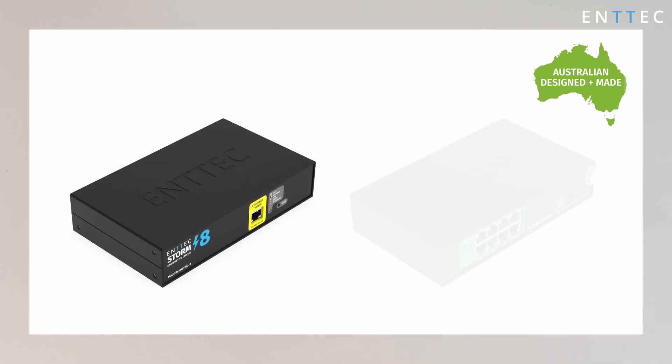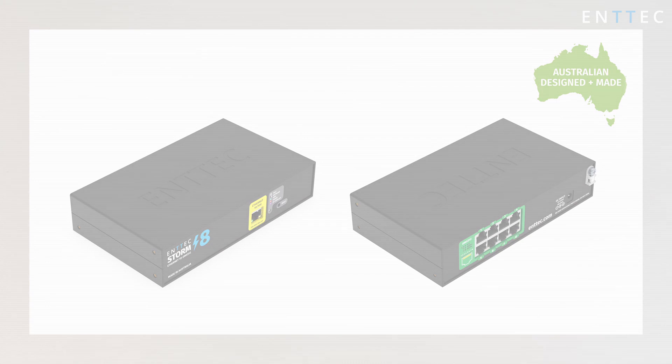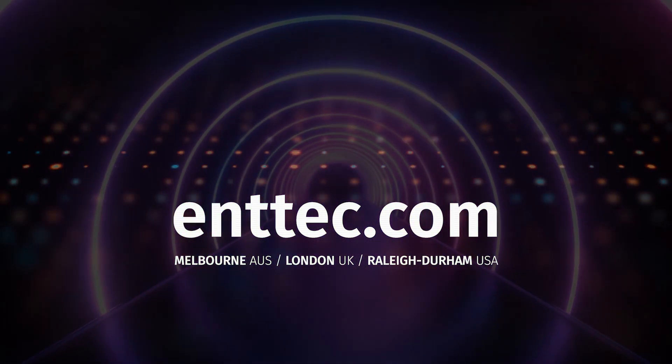The Storm8 was designed and is manufactured in our Melbourne HQ and shipped globally. If you've got any questions about the Storm8 or other products in the range, leave a comment or get in touch with the team over at enttec.com. I'll see you next time.